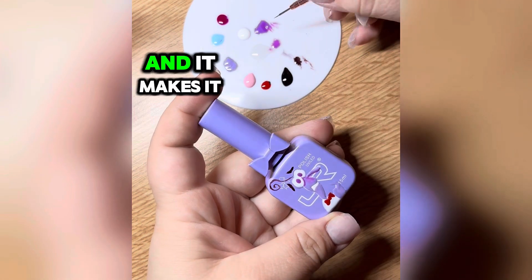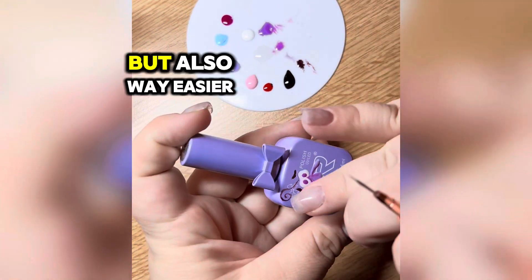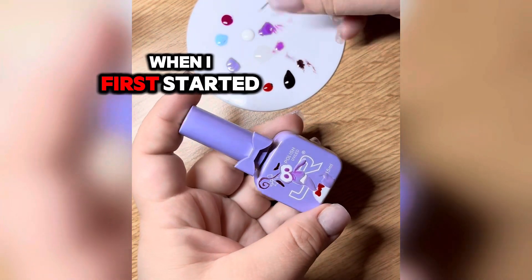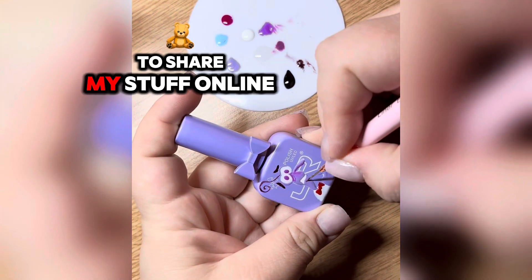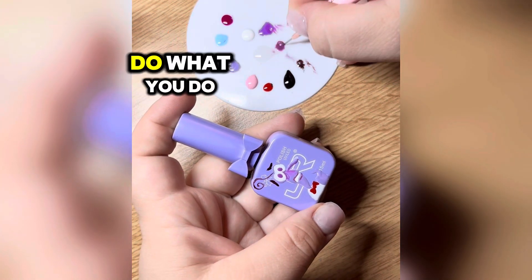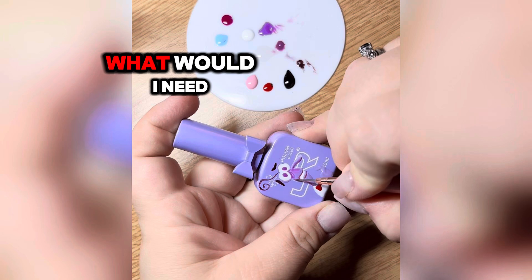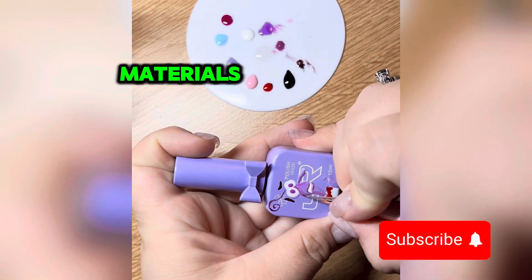It makes it way more fun to draw, but also way easier. When I first started getting into nail art and was sharing my stuff online, some people would ask: if I wanted to do what you do, what would I need to get when it comes to different materials and colors?